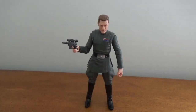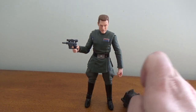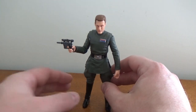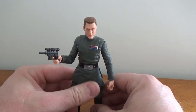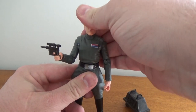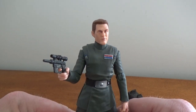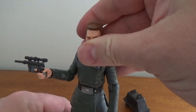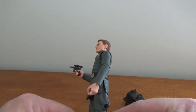Here is Vice Admiral Rampart out of the packaging, and yeah, it's basically the Imperial body we've seen a bunch of times now with Piet, Veers, and Tarkin. There may be some slight differences with the rank badge — I'm not 100% sure. I could think of probably a dozen other characters I would have preferred, but I'll take it. It's cool to build on the Empire and all the individuals that make it up, specifically during the early days when they're phasing out clones.